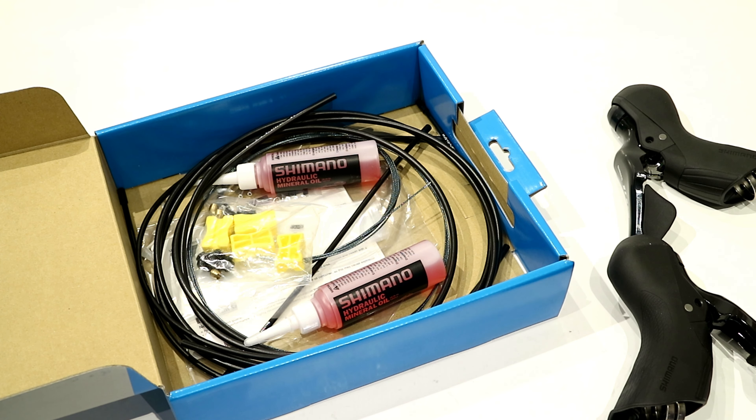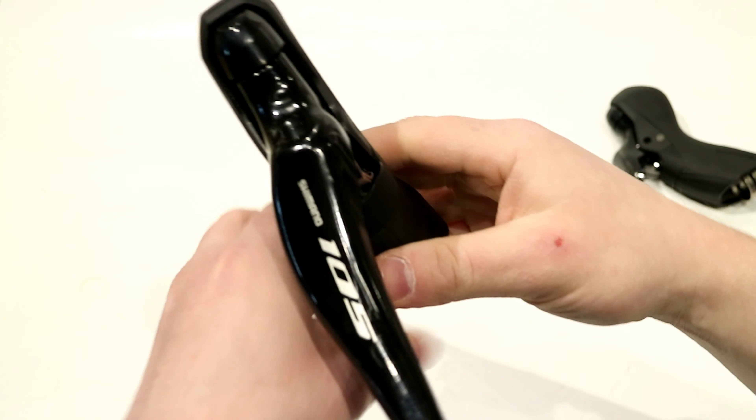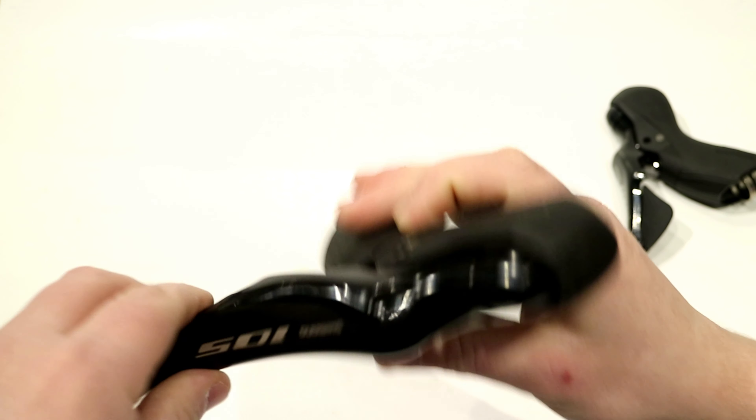When you order the ST-R7025, it's not going to come with the calipers. This is really for updating either a set of brakes you already have — such as an older set of 105 levers — or just to get the new shape.